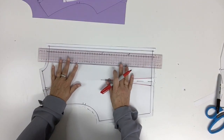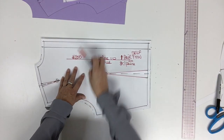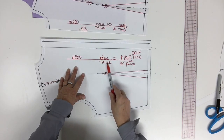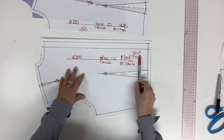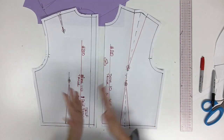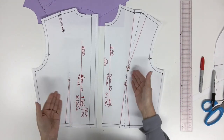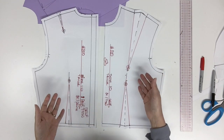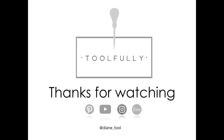Now I'm going to trace my grain line parallel to my center back. This style is still my style 200 and this piece is a size 10. I'm going to cut it one pair in self fabric. That's it — we complete the first pattern, which is also the block. If you did your own construction for the block, that's what you got also, so you have to do a little modification and you'll be ready to cut it in fabric, sew it, and try it on. That's it for today — I hope you enjoy, thanks for watching, and I'll see you next time.